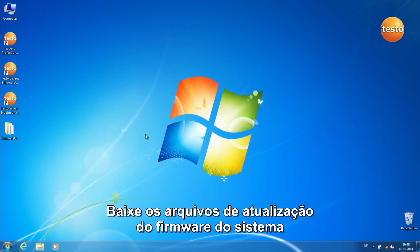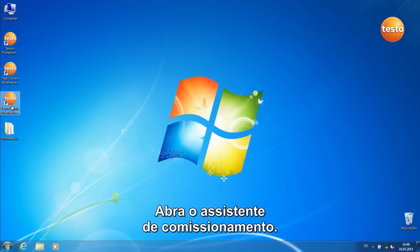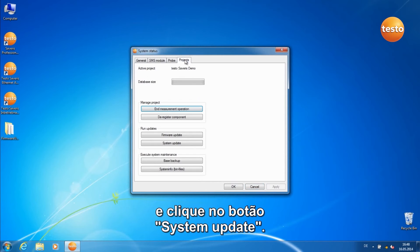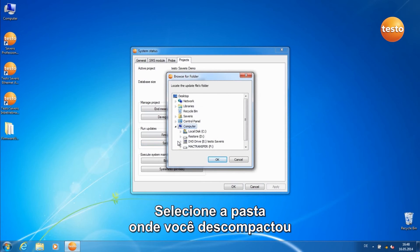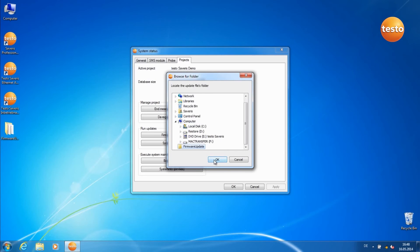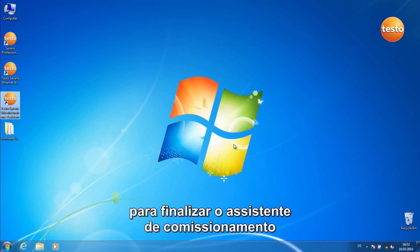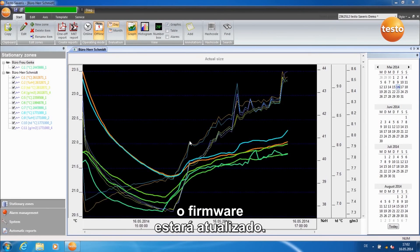Download the firmware system update files from the Testo website and open the Commissioning Assistant. Go to the tab Projects and click on the button System Update. Select the folder where you've unpacked the firmware system update files and click OK. The update files are now loaded into the base. Click on OK to end the Commissioning Assistant and restart the base. After the base restarts, its firmware is updated.